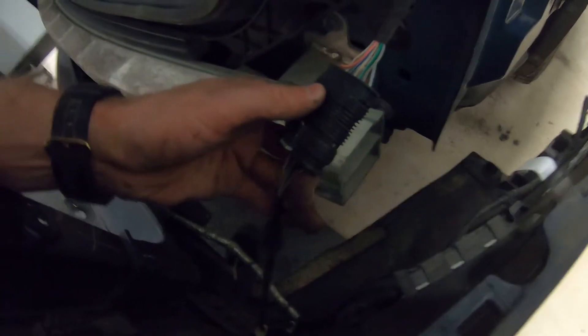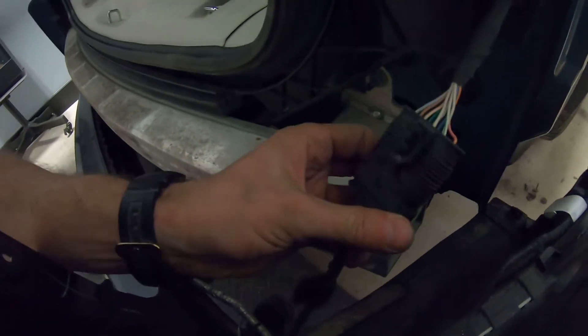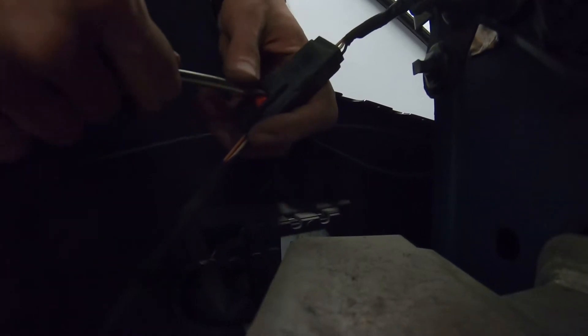One thing - over here we're gonna have a connector and we have to disconnect it. Hit the gray piece down. To disconnect the connector, get the gray piece down, then get your screwdriver in here and you should be able to unclip the connector. Same thing on the other side - on the other side the red piece goes down, then put the screwdriver in the same way and unclip the connector.